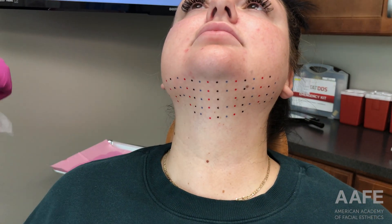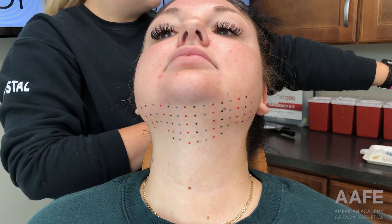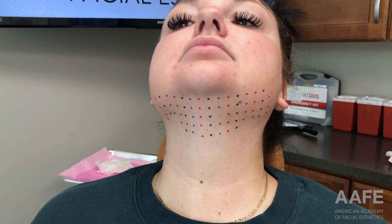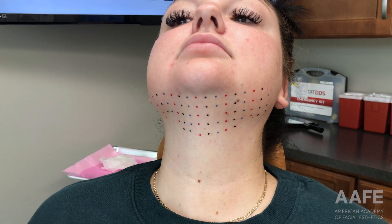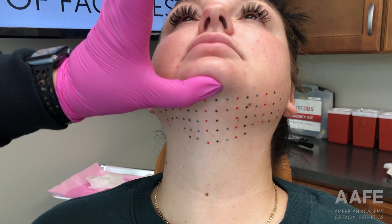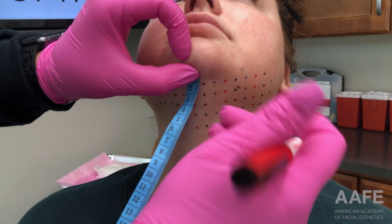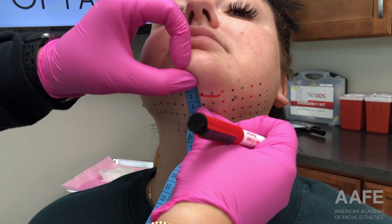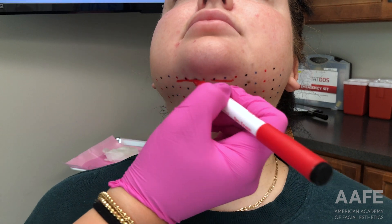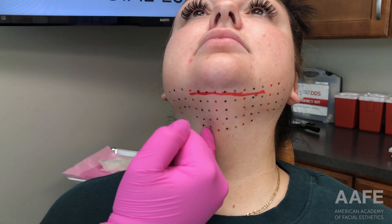Now I'm going to talk through the drawings. It usually comes with a little paper insert ruler, but I lost that so I'm using my measuring tool to mark out the area I'm going to treat. Always feeling the inferior aspect of the mandible, and I put my marking right on the edge. Then I go about a centimeter to a centimeter and a half above — that's going to be as high up as I inject. Then I go from the oral commissure straight down as my lateral border.